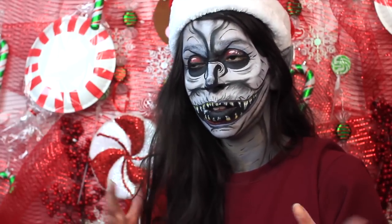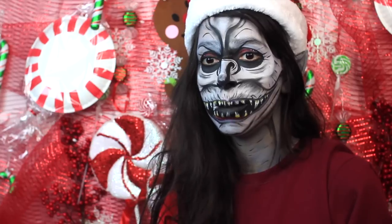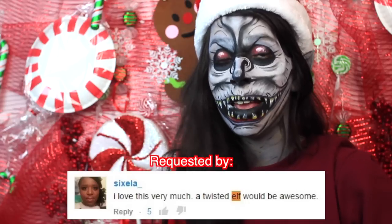Hey everyone, so in this tutorial I'm going to teach you how to recreate this creepy elf look. I wanted my elf to be kind of like a mixture of three things. I wanted it to be an elf, kind of like a gremlin, and an ape.